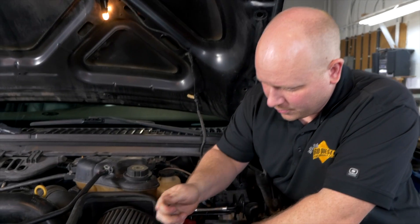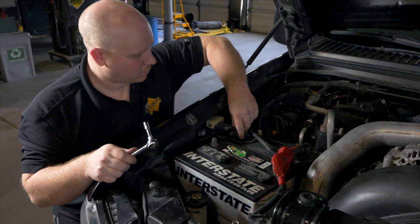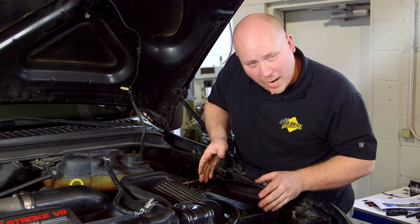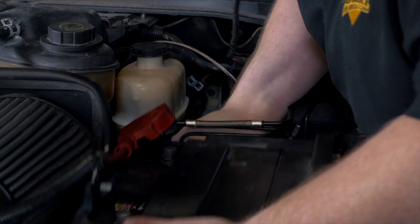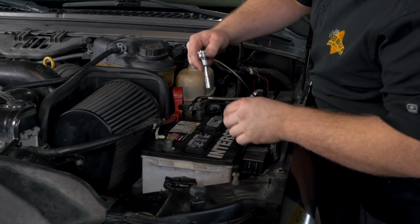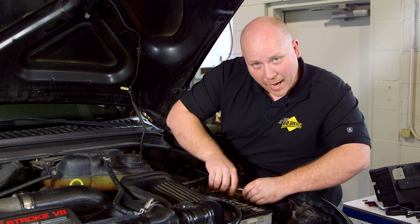The first thing we're going to do is disconnect the negative battery cables under the hood, then disconnect the positive battery cable on the driver's side and remove the battery. For the battery cover, there are latches on the front and back — just remove those. Use an 8 millimeter socket on the hold-down bolt, which is the tall bolt just between the battery and the fender.